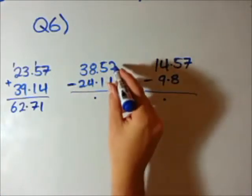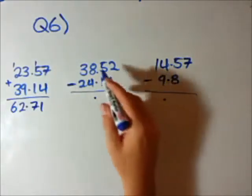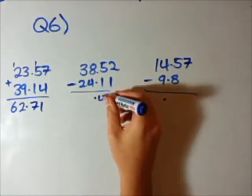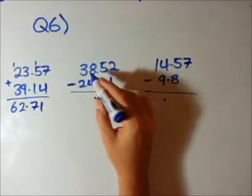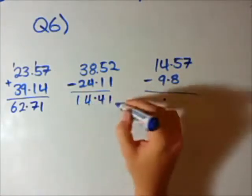Now we have subtracting — same thing. 2 minus 1 is 1, 5 minus 1 is 4. Decimal points in the same spot. 8 minus 4 is 4, 3 minus 2 — this is an easy one — 14.41.